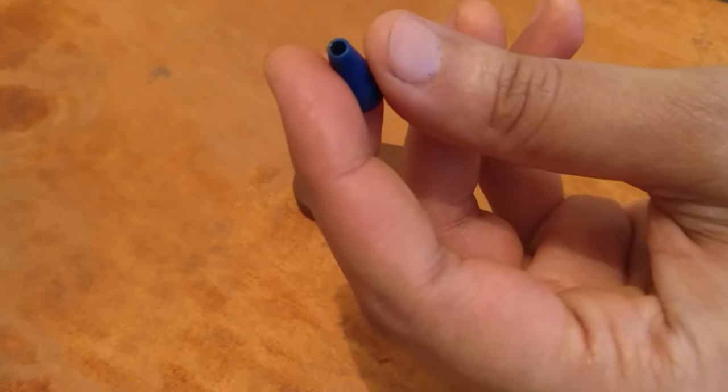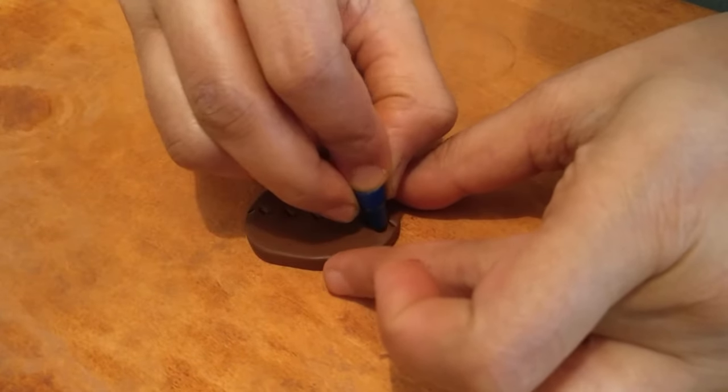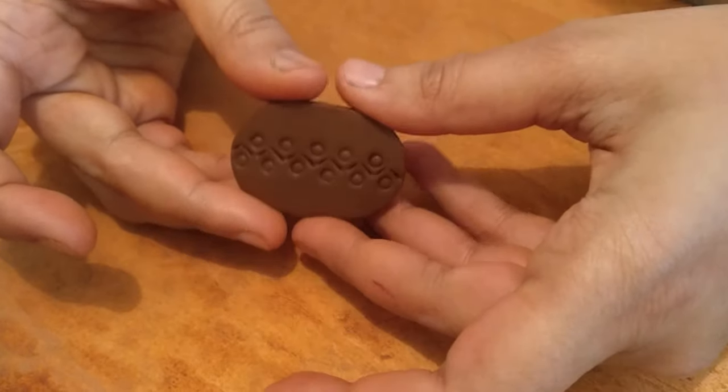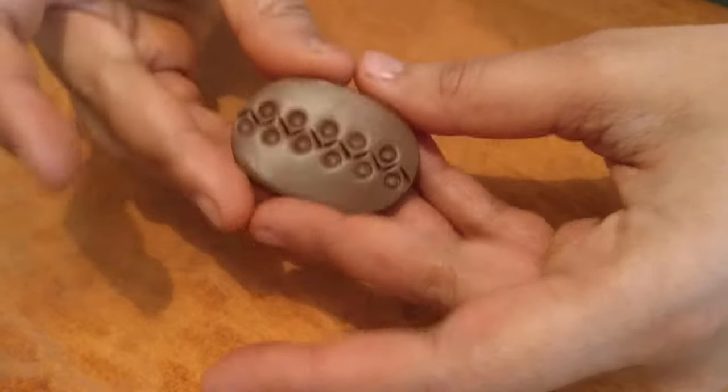You can use the refill — the back part of that — to get the hole, which is similar to this design. So using that, like that — really simple, nothing too complicated.